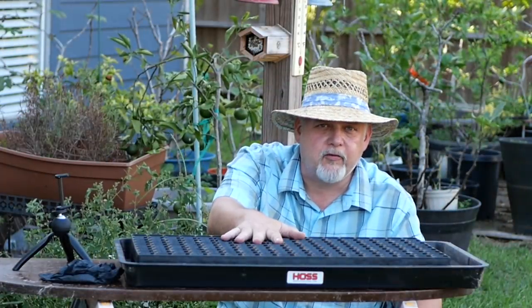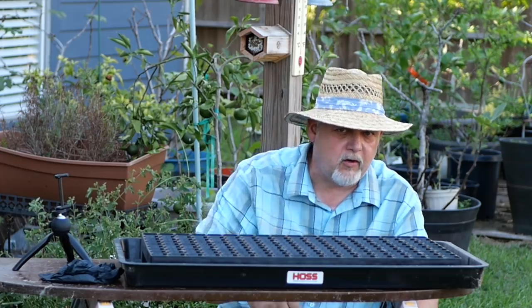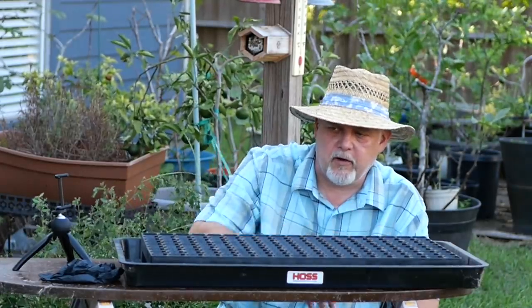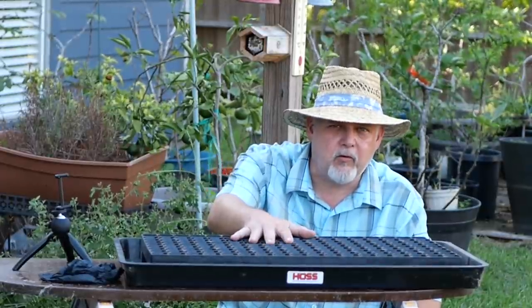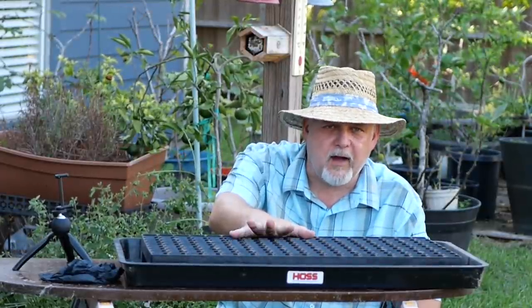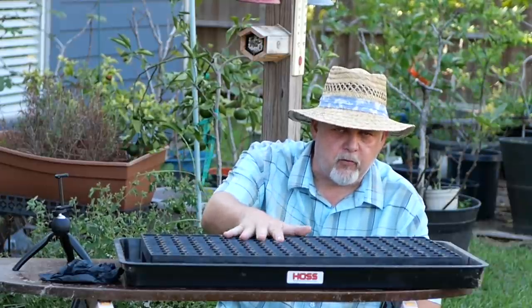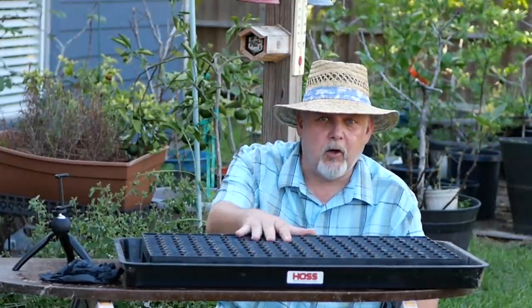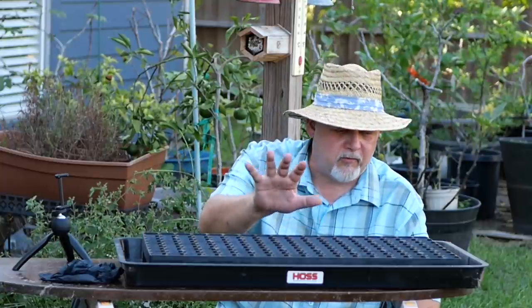I have my Hoss Tools seed starting trays — these are 162 cells. That's going to be more than enough plants for my fall garden. I'm going to start my lettuces, broccoli, and cabbages in this tray. I'm also going to start another tray and leave one outside, trying to stay on top of watering so those plants don't need hardening off. The other tray — the insurance tray — is the one I'll grow under the lights inside, so I know everything will be well with them.